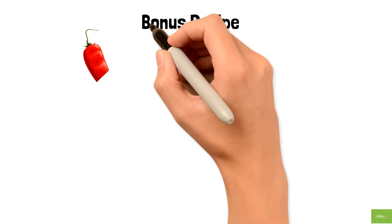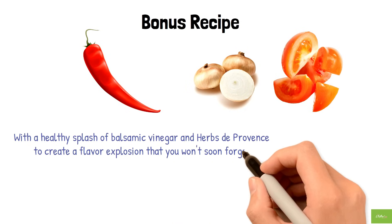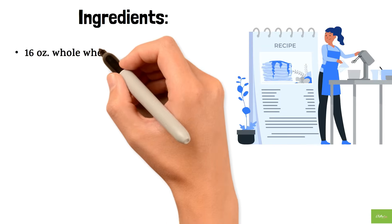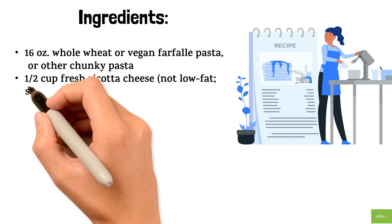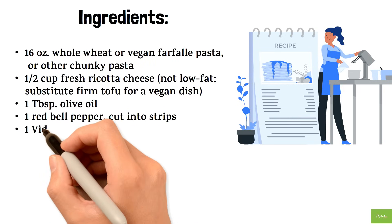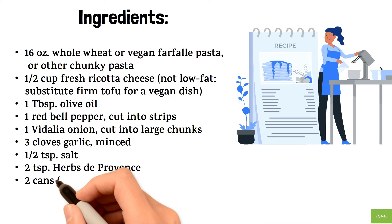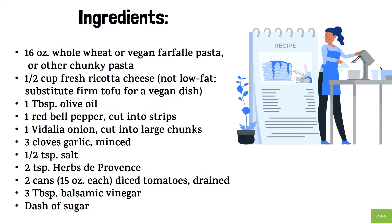Bonus recipe! Fresh red pepper, Vidalia onion, and diced tomatoes come together with a healthy splash of balsamic vinegar and herbs de Provence to create a flavor explosion. Instead of traditional cheese, we're mixing fresh ricotta with farfalle pasta for a delicious twist. Ingredients: 16 ounces whole wheat or vegan farfalle pasta; half a cup fresh ricotta cheese (substitute firm tofu for vegan); one tablespoon olive oil; one red bell pepper cut into strips; one Vidalia onion cut into large chunks; three cloves garlic, minced; half a teaspoon salt; two teaspoons herbs de Provence.